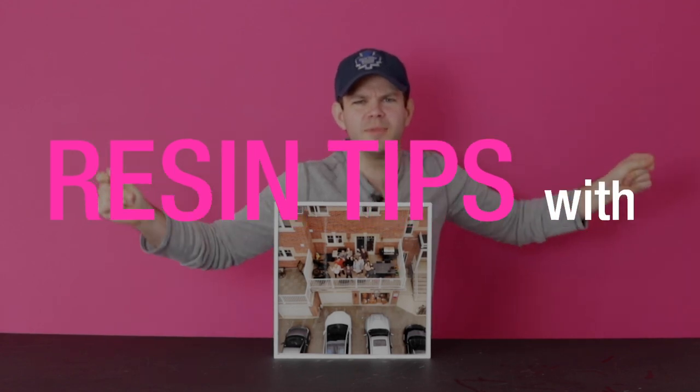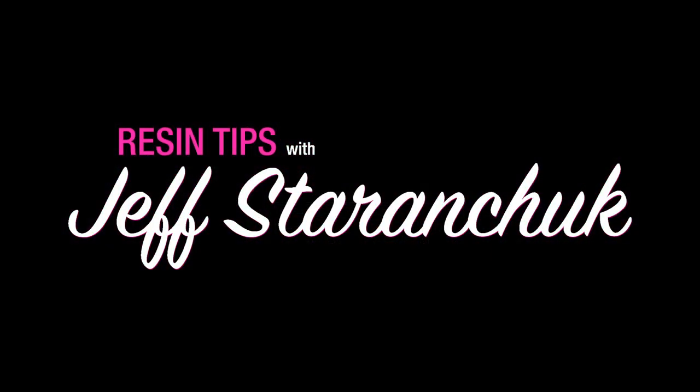Resin Tips with Jeff Sterinchuk. It's time to get to the resin and get to the tips.